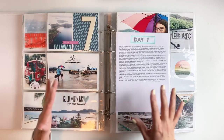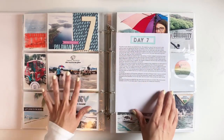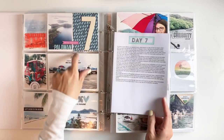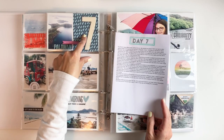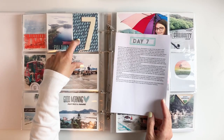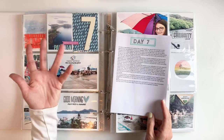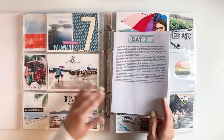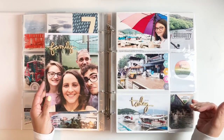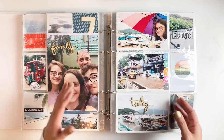Day seven, we were traveling from one island to the other — I journaled about it and it was raining again. I had a four by six card from Kelly Perky or Studio Calico with raindrops on it, which kind of reminded me that it was raining without even reading my journaling. Little things like that added throughout your album really help remind you of what happened that day.